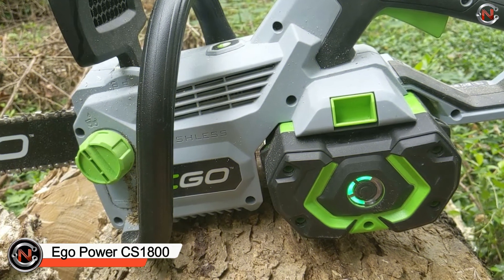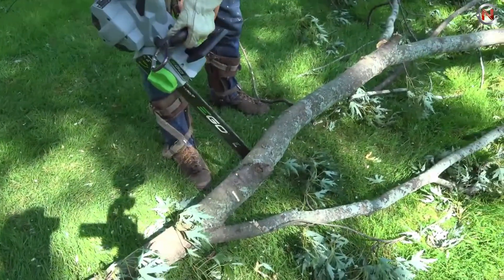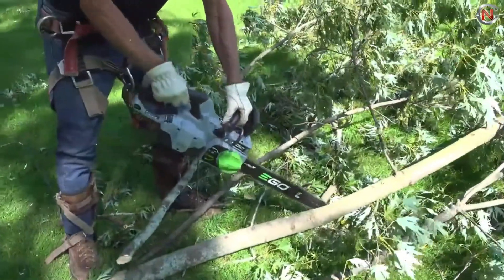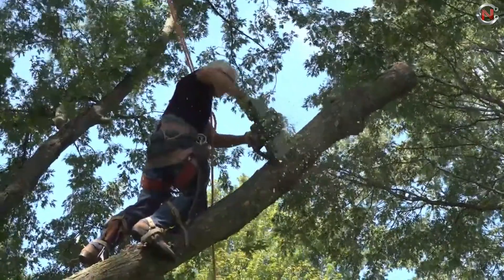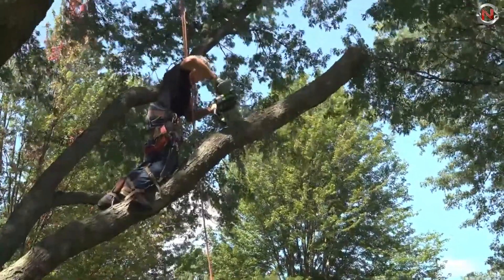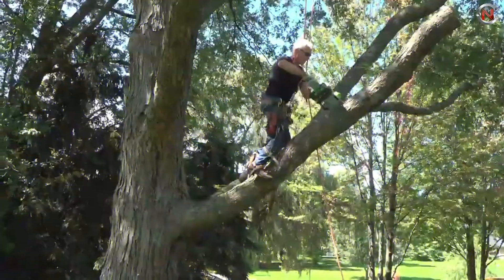The Ego Power CS1800 is a latest innovation offering strength from every angle. The reinvented chain tensioner system tightens your chain with the turn of a dial, eliminating the need to disassemble anything to properly set your chain. Brilliant LED headlights highlight your cut when working at dusk or in an emergency without access to lights. The innovative Ego Power Plus 56-volt battery system delivers power beyond belief using industry-leading arc lithium technology and is compatible with all Ego Power Plus products. Ego Power CS1800 delivers the performance of gas without the noise, bother, or pollution. Price range starts from $100.